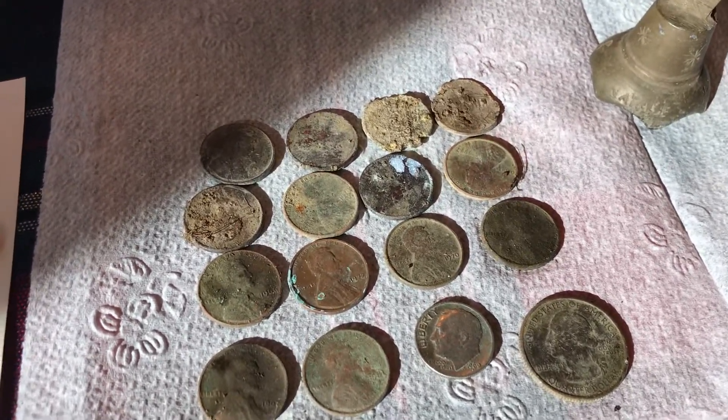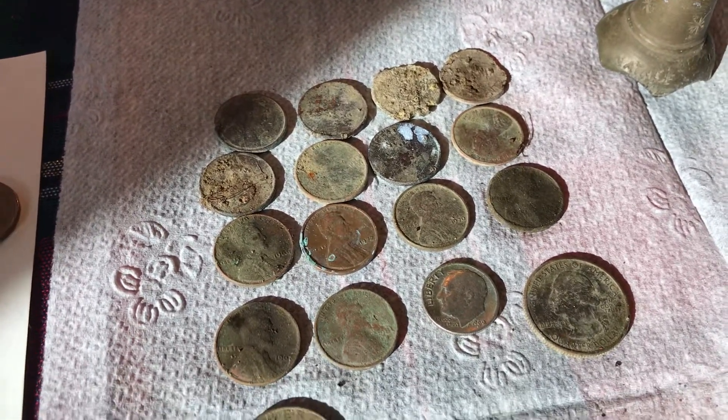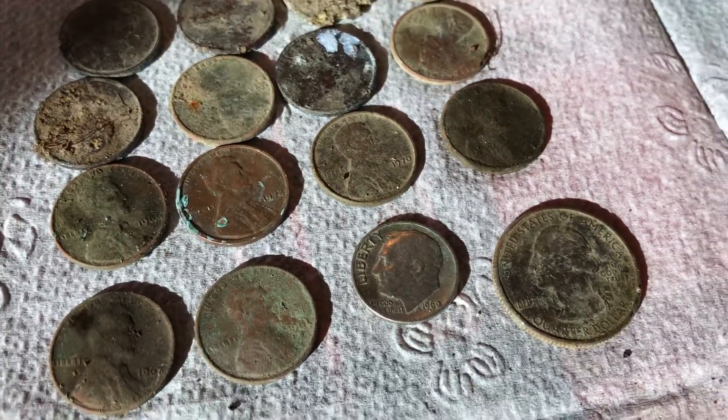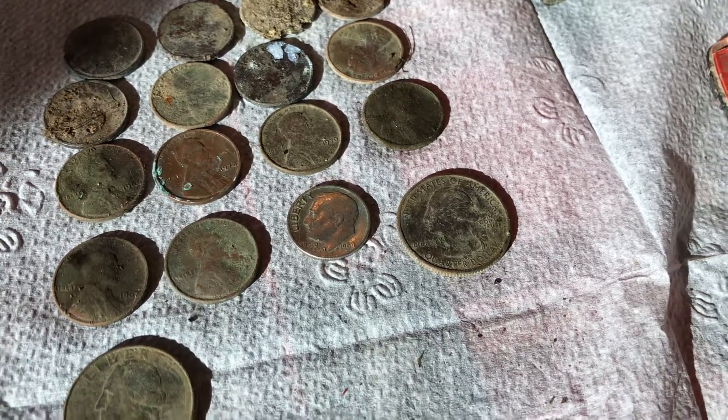Well, not like a bunch bunch, but quite a few — quite a few copper ones, no wheats. 1969, close to the silver date, but not silver unfortunately.